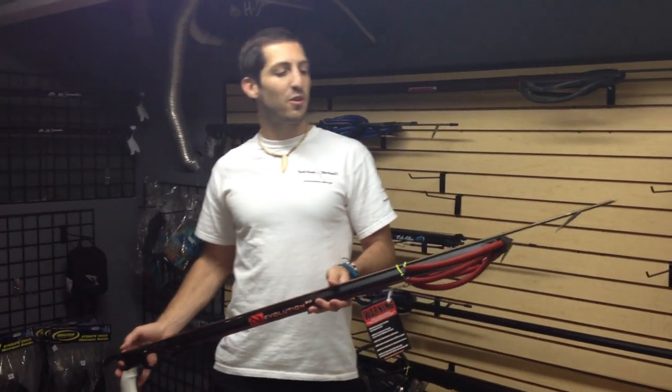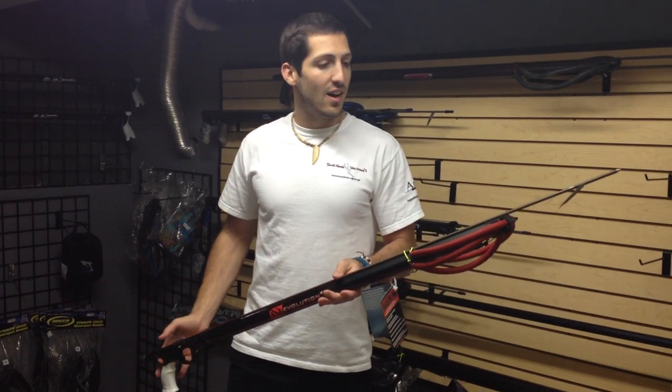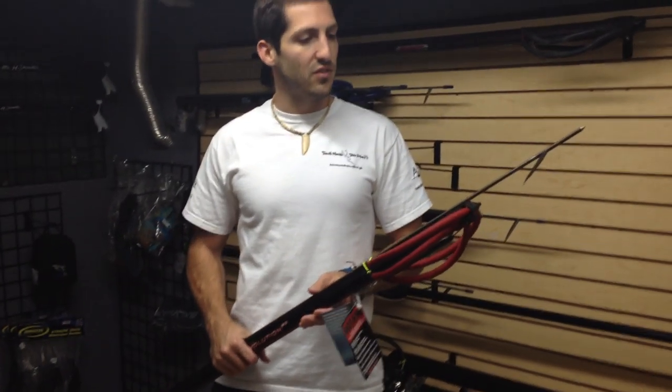How's it going guys? Welcome to Nautilus. Today we're going to be talking about the Hammerhead Evolution E2. So if you come closer, I'll give you guys a quick little run through on this gun right here.